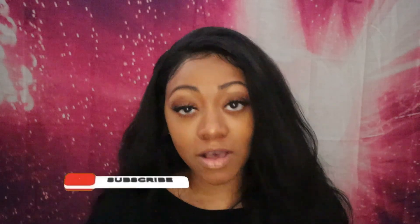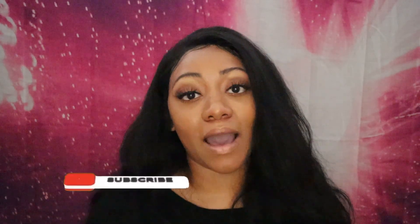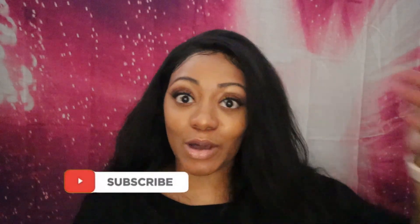Hey, what's up you guys, it's your girl Shellisa Jo. Welcome back to my channel. Today I'm super excited about this video. I'm gonna be showing you guys my daughter's shoe collection. But before we do get into that, if you are not subscribed already, definitely hit that subscribe button and that notification bell so that you'll be notified every time I post a video.